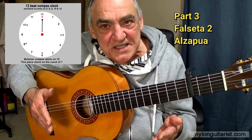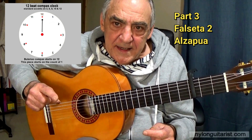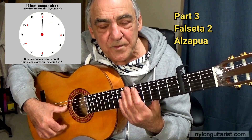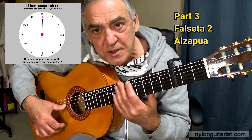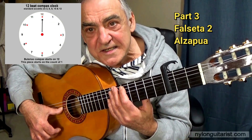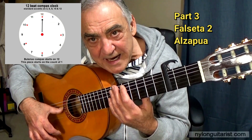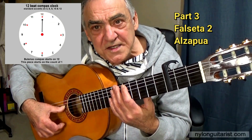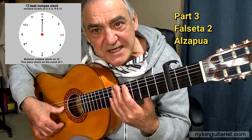There are three compasses left in this particular piece of music and he's marked the beginning of this section with the word Al-Zapur. Al-Zapur is a triplet technique played with the thumb: downstroke, upstroke, and a single note. In this particular case, we're using a downstroke of the thumb across the top four strings, an upstroke, and then a single note on the fifth string.